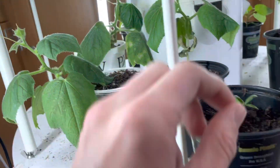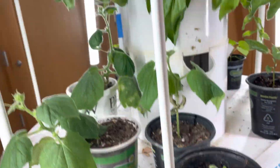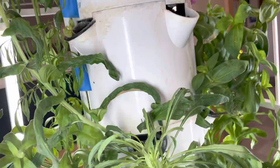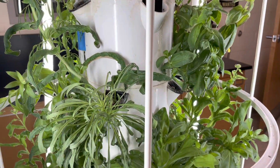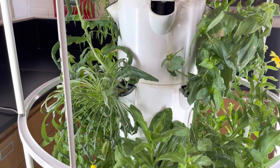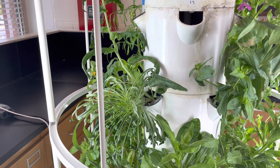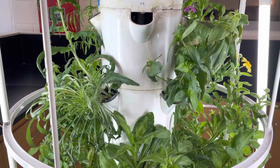On this side we have cucumber. These cucumbers are doing pretty well and have grown out a lot more as well. And then there's the start of a sunflower over here. That's all for the school hydroponics garden — hopefully not one of the last videos. See you all next time.